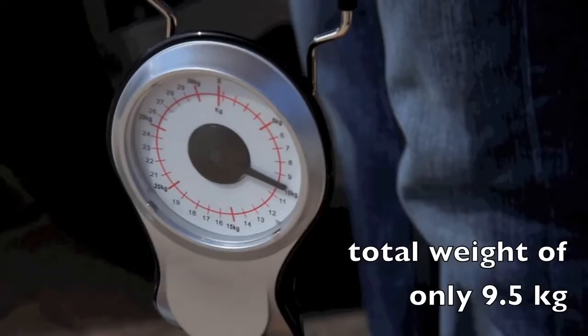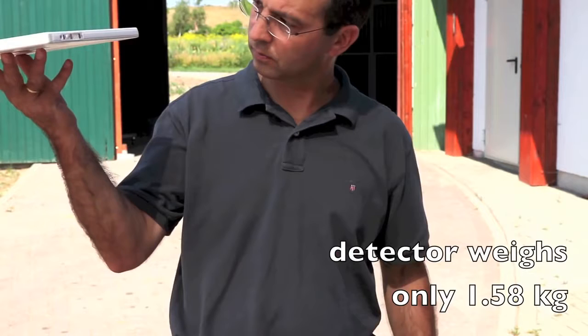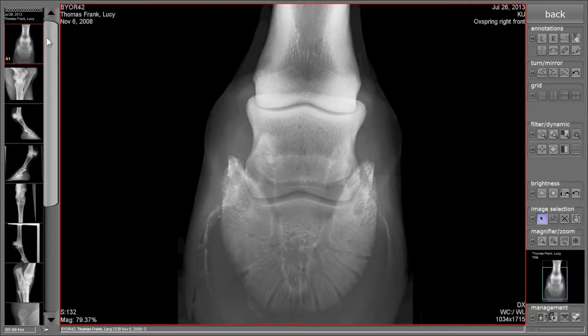The wireless DR detector integrated into the suitcase has an imaging area of approximately 24 by 30 centimeters, weighs only about 1.5 kilograms, and provides unbeatable image quality due to its high resolution.